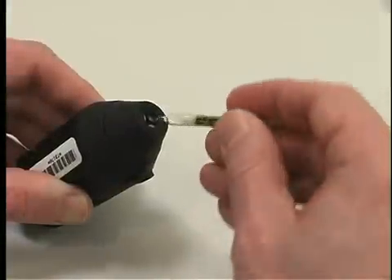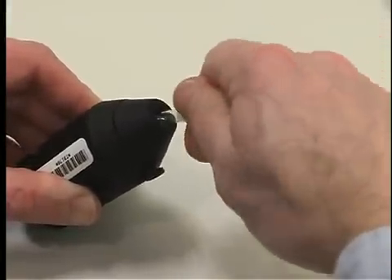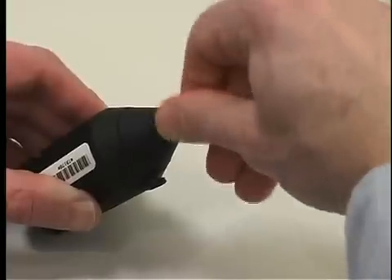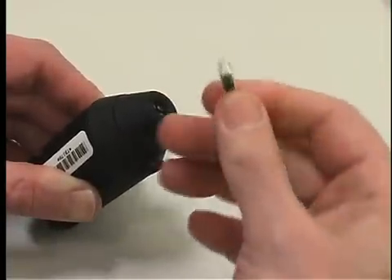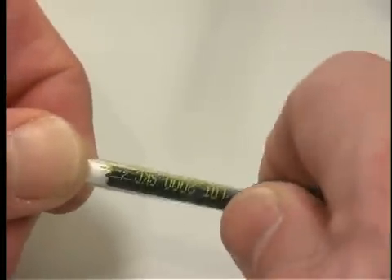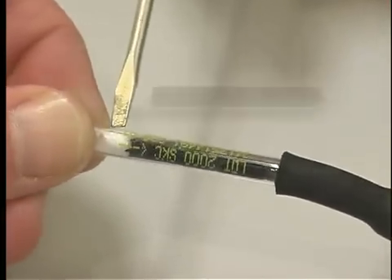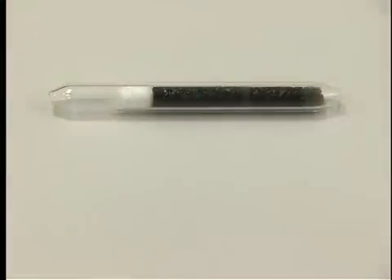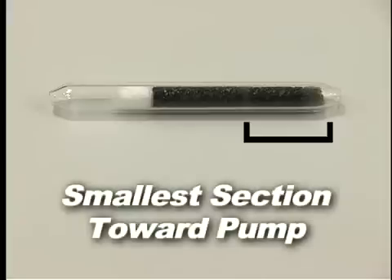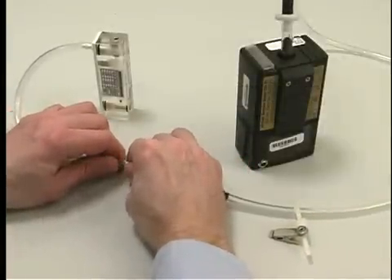Use a tube breaker to break both ends of the tube to provide an opening at least one-half the internal diameter. Insert the open sorbent tube into the holder's rubber sleeve, with the arrow on the tube pointed toward the holder. If the tube does not have an arrow, then place the end of the sorbent tube with the smallest sorbent section, backup section, into the tube holder toward the pump. Connect the rotometer to the exposed end of the sorbent tube.